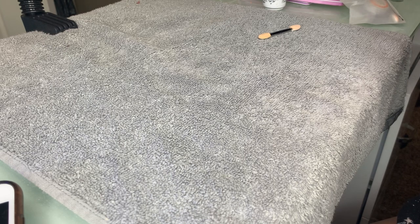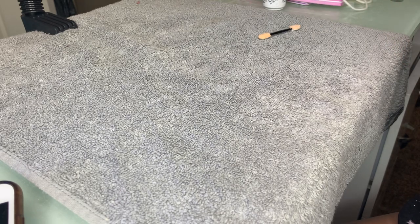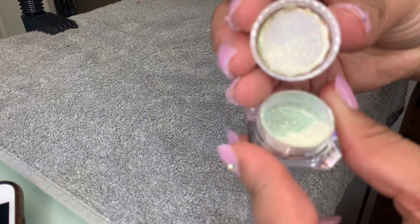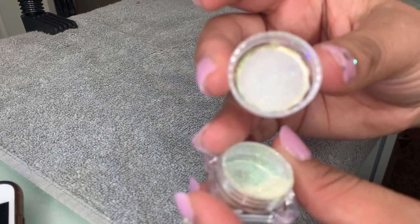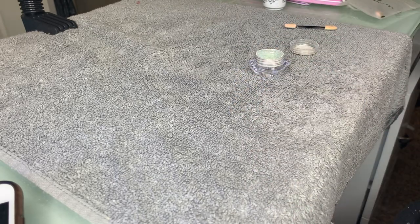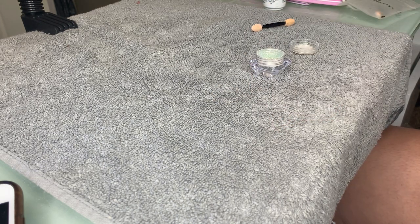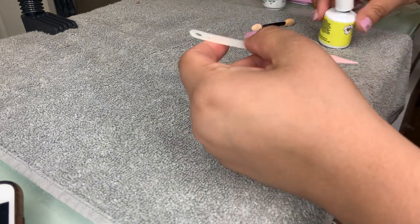Meanwhile that is getting cured, I'm going to show you guys my unicorn chrome that I've been talking about. It's from Born Pretty and it looks like this — it's kind of like a unicorn chrome. You could use a makeup sponge, your finger, or a regular brush to apply it. To apply the chrome, we're gonna want to do a thin layer of gel top coat.